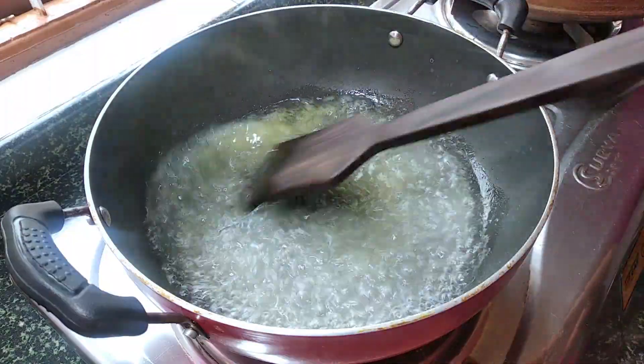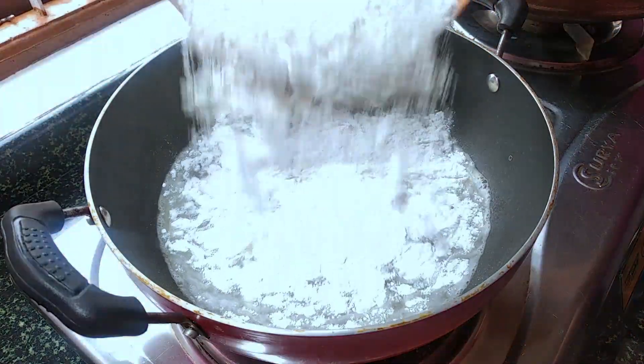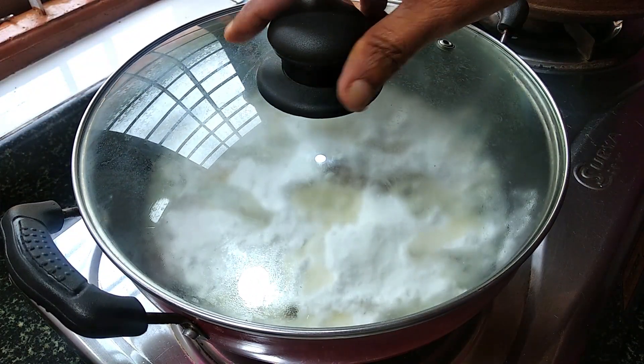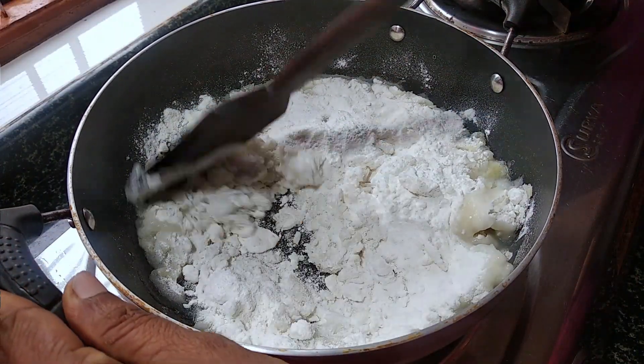Add a piece of cream and add a piece of cream. Add 1-3 minutes of cream and cut all the pieces. This is a nice way to make the seed, so how to mix it well.